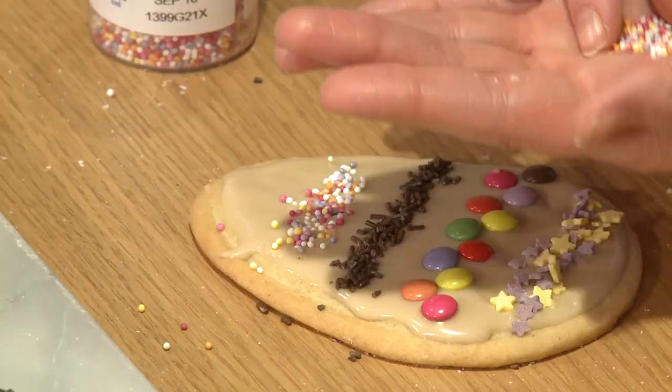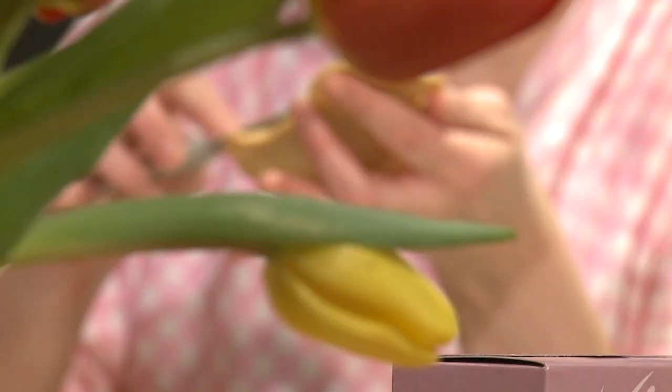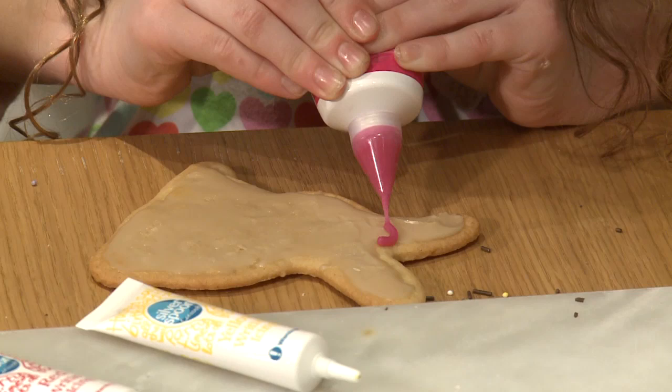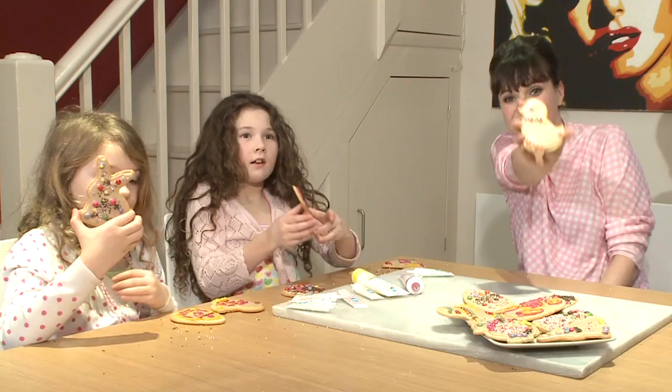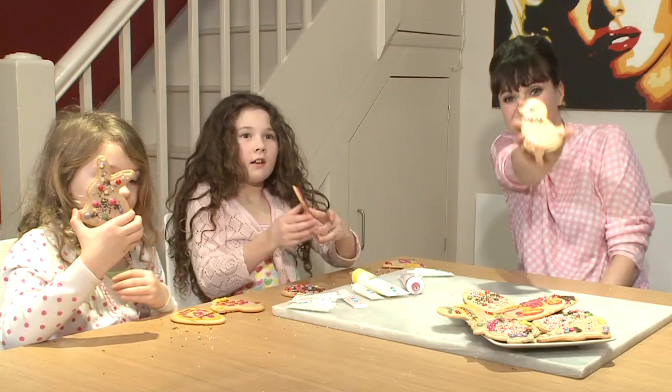When you're ready, all you need to do is lay them on your wire rack to dry for about an hour until the icing is firm, then you can eat them. Alternatively, you can just ice the biscuits and then use your icing pens to decorate. Hours of fun — look what we've come up with. Happy Easter and enjoy!